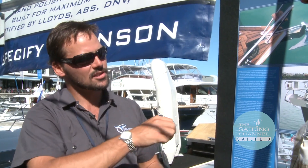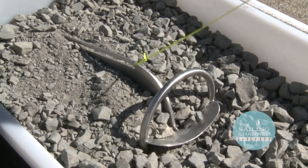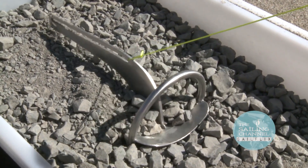You've also got a tripping slot on the top — it's a rock slot. If the anchor ever gets caught in rocks, the boat can just motor over the top and you can pull the anchor out from the back.